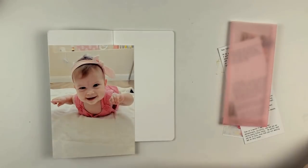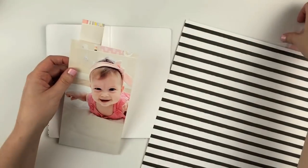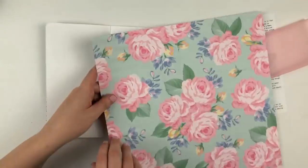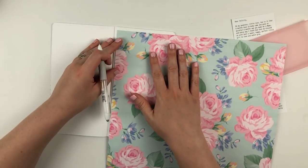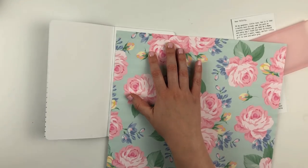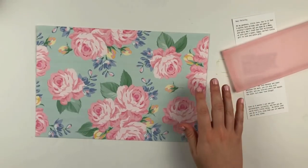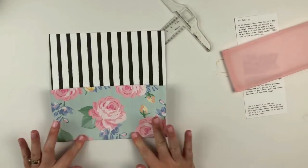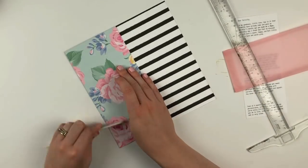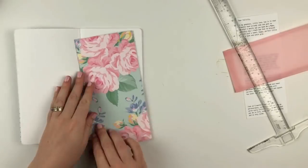Whenever I print out a full page photo, I make sure in Photoshop that I crop it in a way where, when I eventually cut this down for my notebook, I'm not going to cut through her face or any area that's the focal point. I ended up cutting where her arm is, and that's okay to me. I could crop it so it's just the full page, but I really like how it carries over and transitions into the next page.